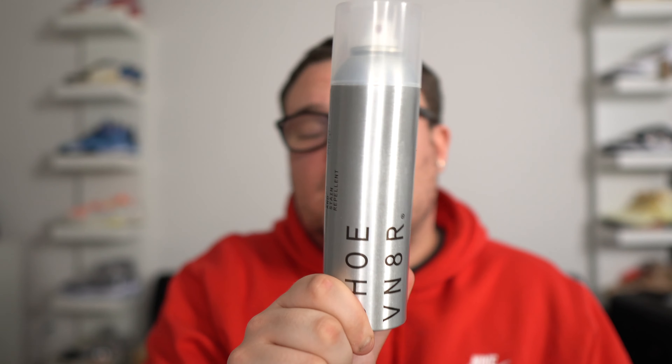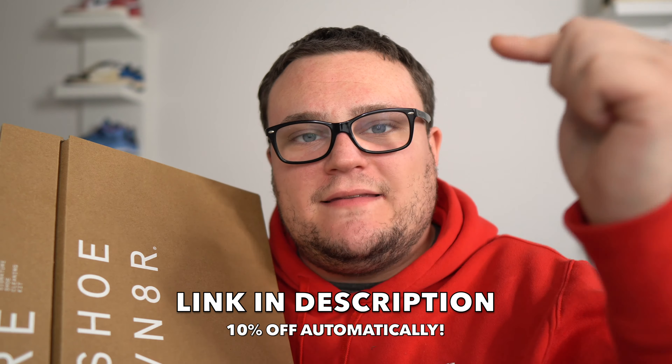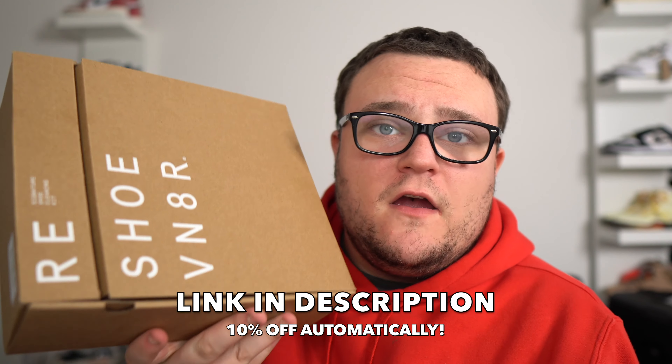While you're checking out Reshovenator, you also have to check out their water and stain repellent. You spray it on your sneakers and it keeps them protected from water, stains, mud, soda — anything at all. If you have suede sneakers that need cleaning, don't worry. Reshovenator has their dry suede cleaning kit, which comes with a brush and an eraser. You'll be able to erase away scuffs, marks, and dirt. Trust me, you don't want to mess up your suede sneakers. Use my link down below for 10% off at Reshovenator.com.